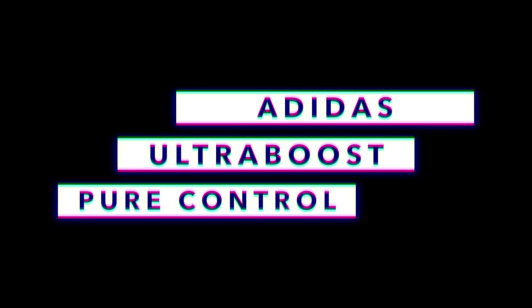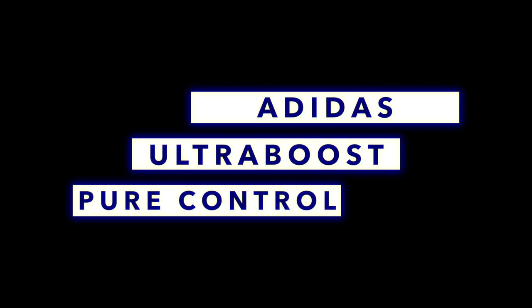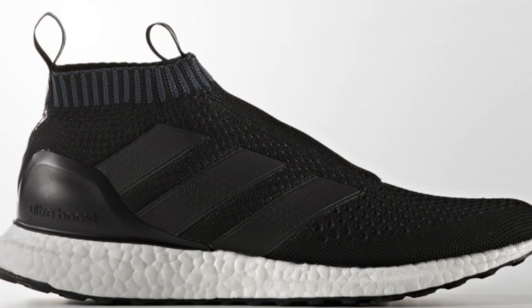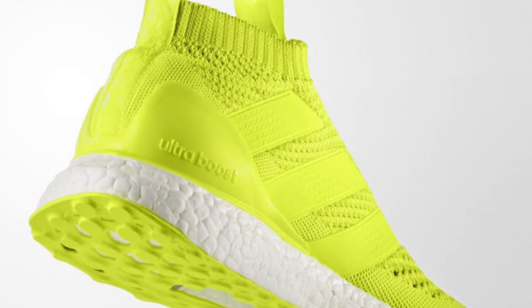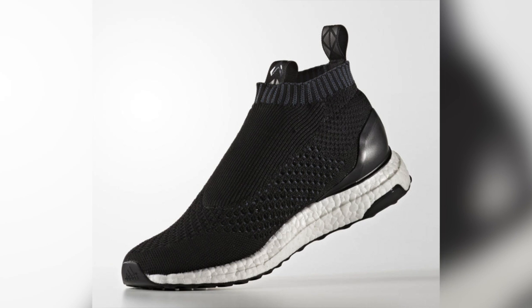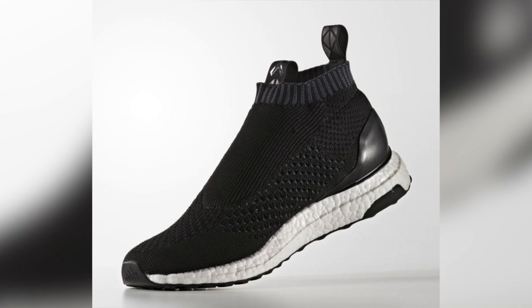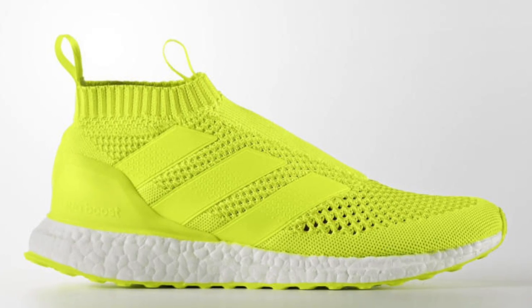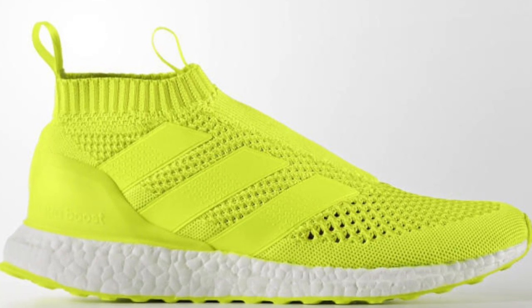The Adidas Ultra Boost is going through some changes, and this might be the most unique take on the sneaker yet. Looking sort of like an Ultra Boost Chukka, Adidas has combined the running sneaker with their laceless soccer boot, the A16 Plus Pure Control, and created a pretty cool looking lifestyle sneaker. The actual name is the Adidas A16 Plus Pure Control Ultra Boost, and it appears to be only offered across the Atlantic at the moment. The model is offered in black as well as solar yellow colorways, each laceless by design. No word on if these will make it to the US, but stay tuned.